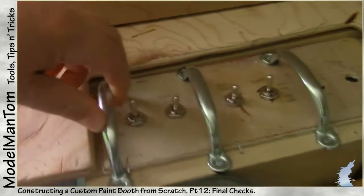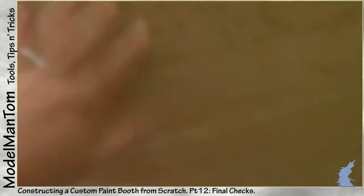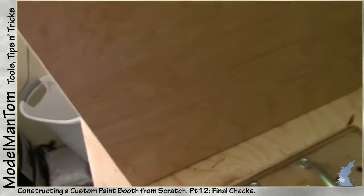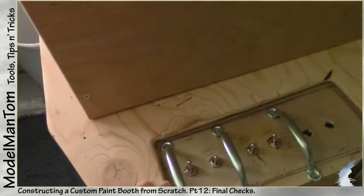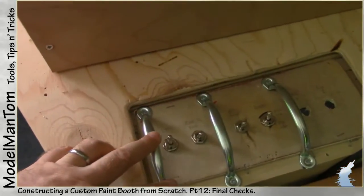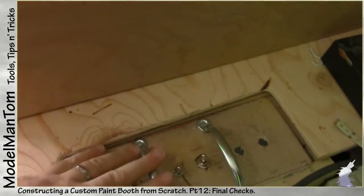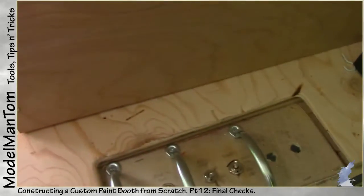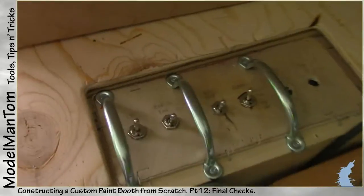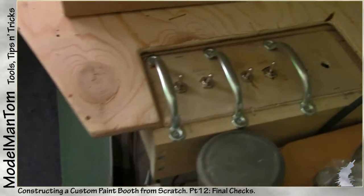I recently installed these handles — I was going to use them for helping to tote the booth itself around and move it. However, I soon realized they were going to be in danger of getting hit by other things around. So putting these in is a good start, but for version 2, I would definitely replace these with something smaller and more appropriate.